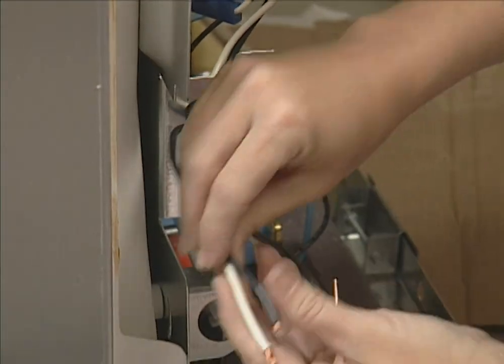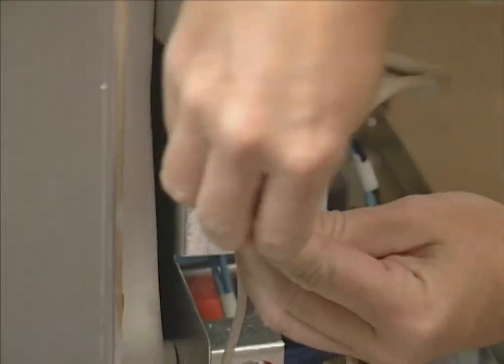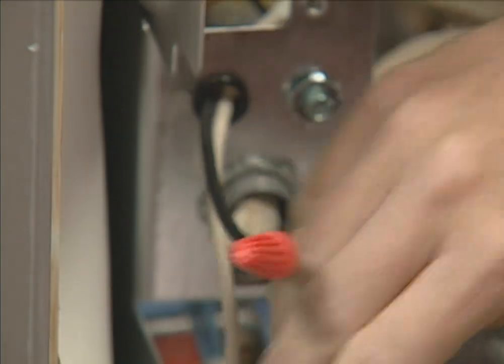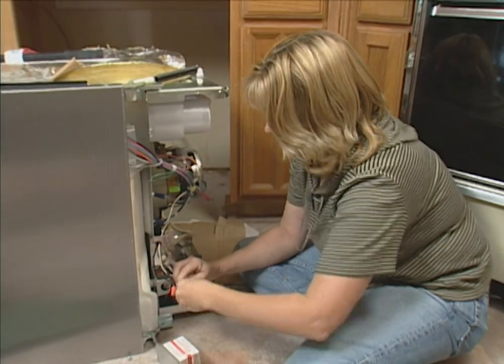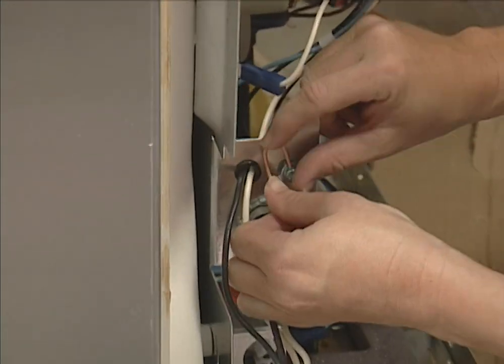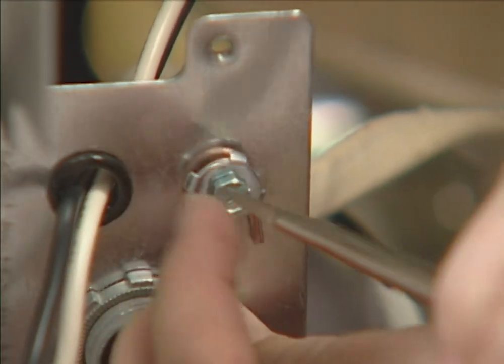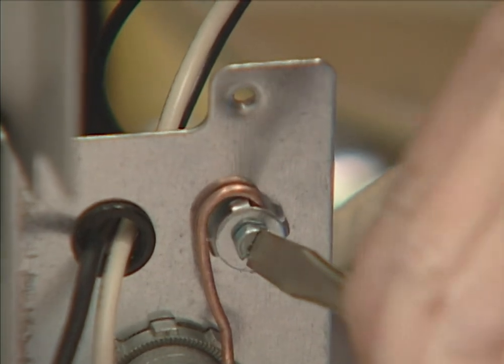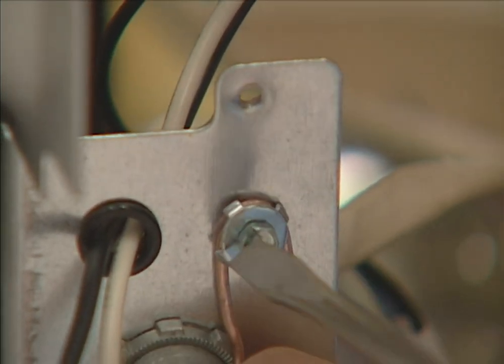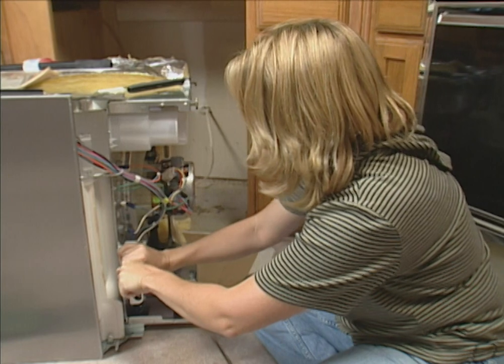The wires go together just the same way that we disconnected them. The black goes to the black — you secure it together with a wire nut. The white goes to the white, and again we're going to use a wire nut to twist the wires together. Make sure that these wires are nice and secure. This copper wire is the ground wire, and this fits right over the green screw. Tighten it with a screwdriver to hold it in place. I've put the cover box back on, just making sure that it's tight.